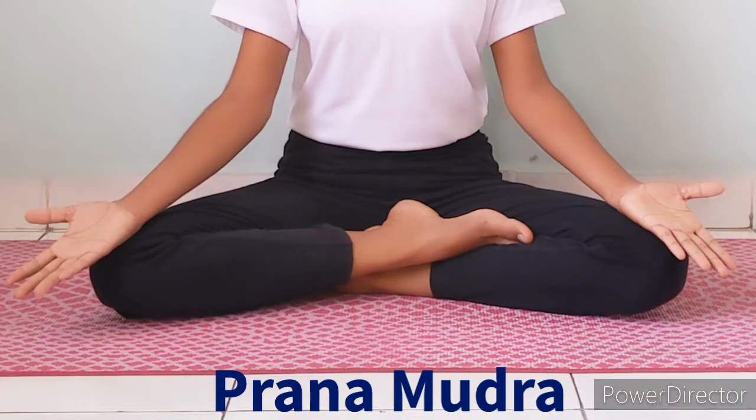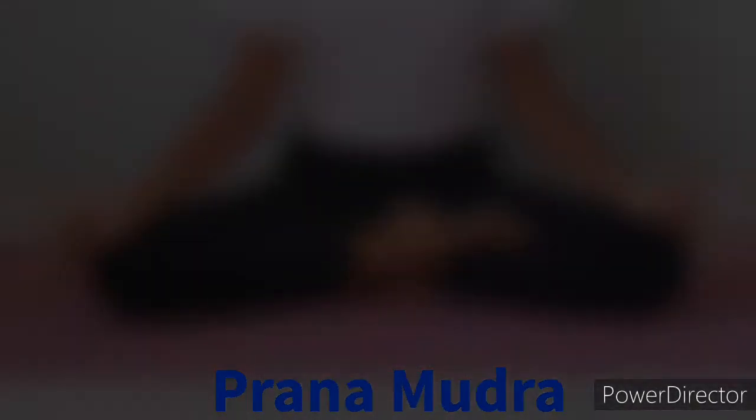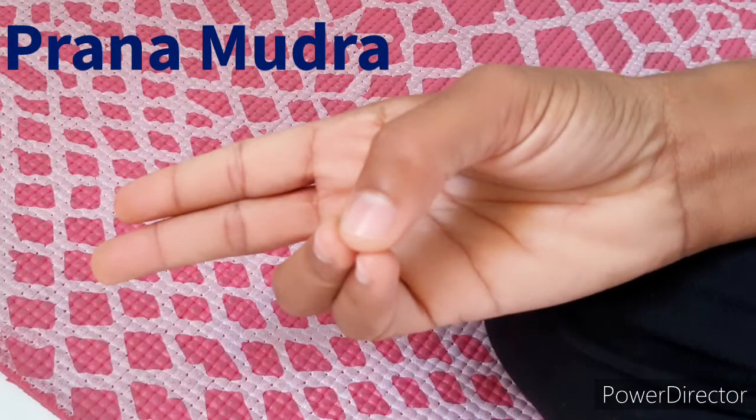Namaskaram. Today we are going to learn Prana Mudra. This mudra is performed by touching the tips of the ring finger and little finger to the tip of the thumb, while keeping the other two fingers straight. For better results, practice at least 20 minutes continuously. After practice, slowly come back to normal position.